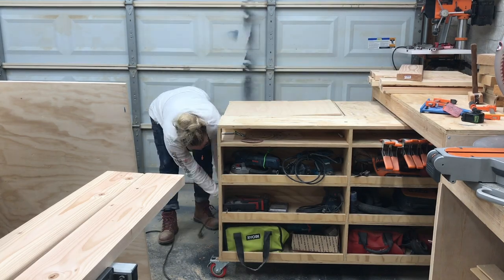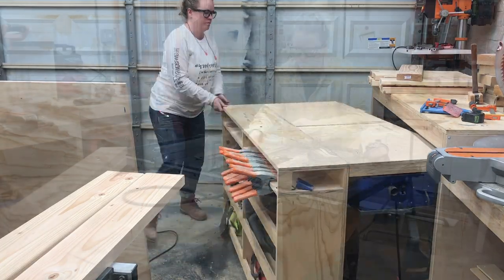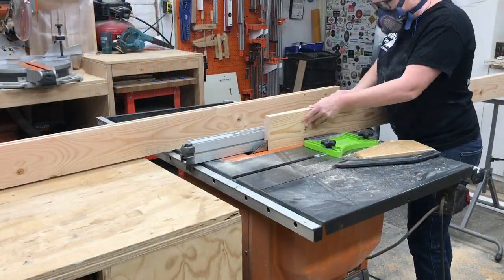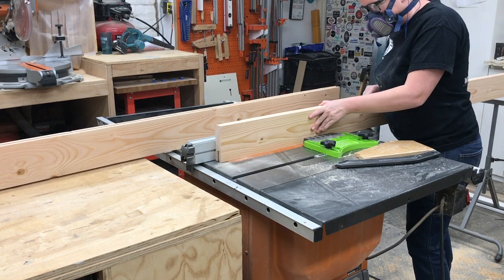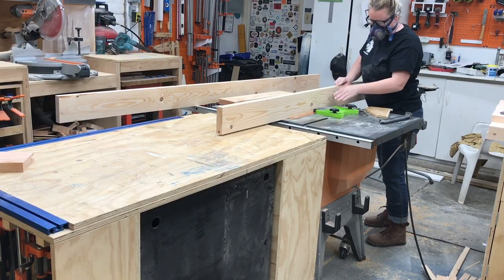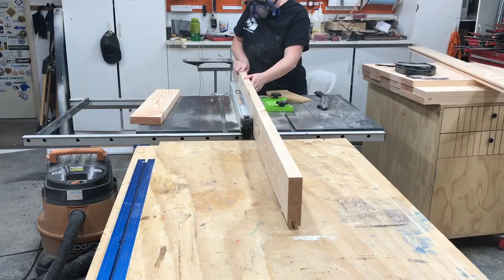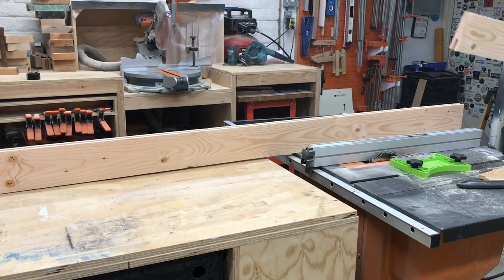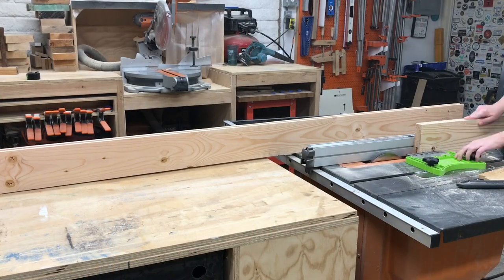Once that was done, I put my planer away and inserted my dado stack into my table saw at one-third the thickness of the board — in my case, one half inch. I ripped a dado down the center of each of the stiles, the long pieces, at one and a half inches deep. I did run the boards through in both directions to ensure that the dado was directly in the center of the boards.